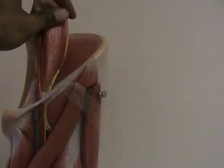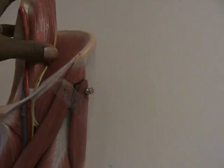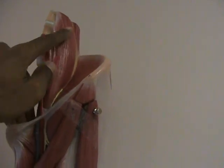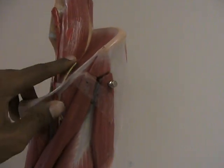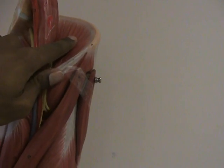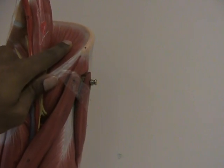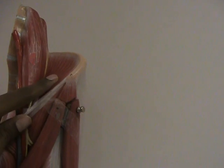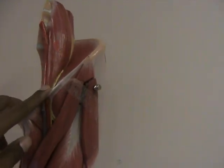And so that lets us know this is the same psoas major that originated on the lumbar vertebrae and then it passed through the pelvic girdle and then it went on to insert into the femur. Now it has an accomplice that helps it move the leg, known as the iliacus, and the iliacus actually sits in the iliac fossa. Sometimes we refer to the psoas major and the iliacus together as the iliopsoas — a muscle complex that work together quite frequently.